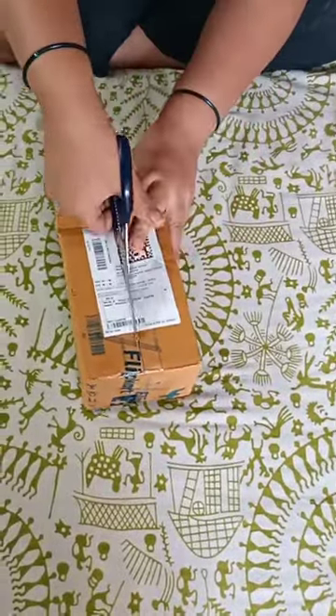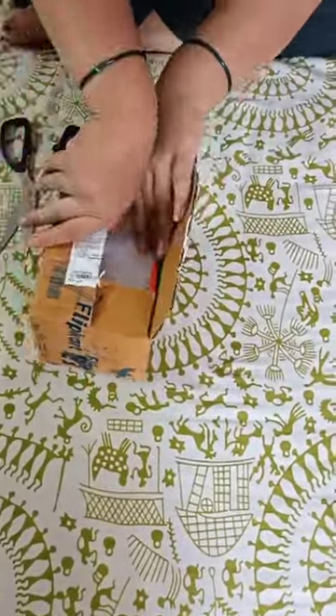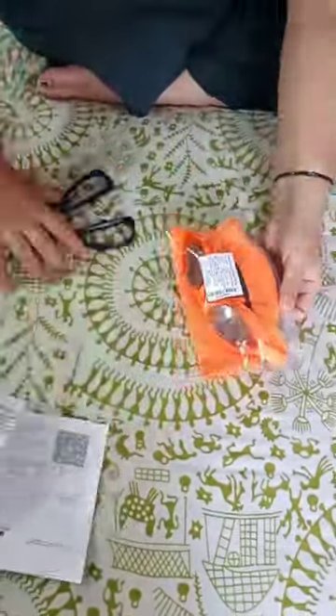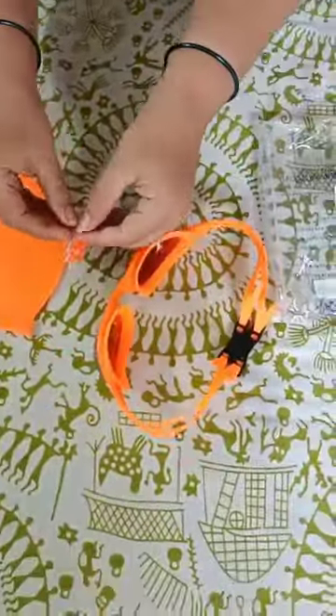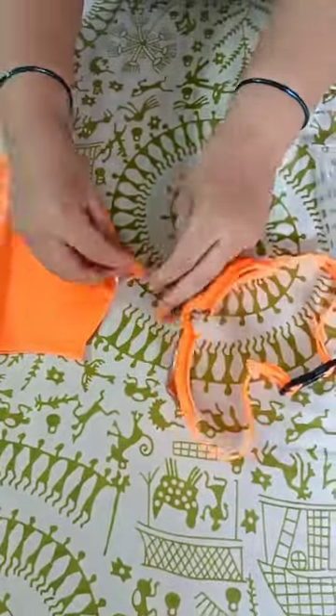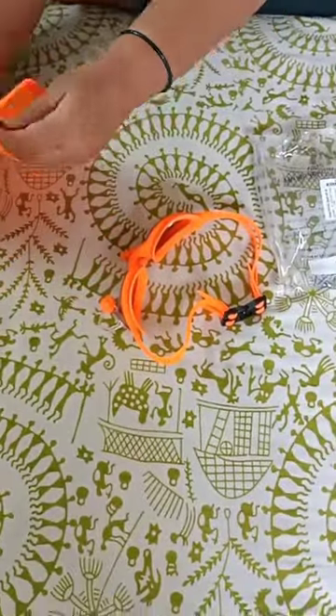Hi guys, I received another Flipkart packet and this is another swimming kit from Flipkart. It cost me just 419 rupees, and the one I received earlier was 499 rupees. I think this difference in price is due to the pop color — pop color is not in demand. What do you think?